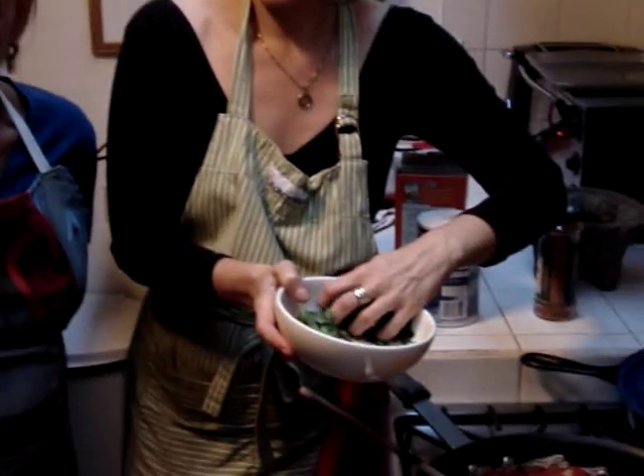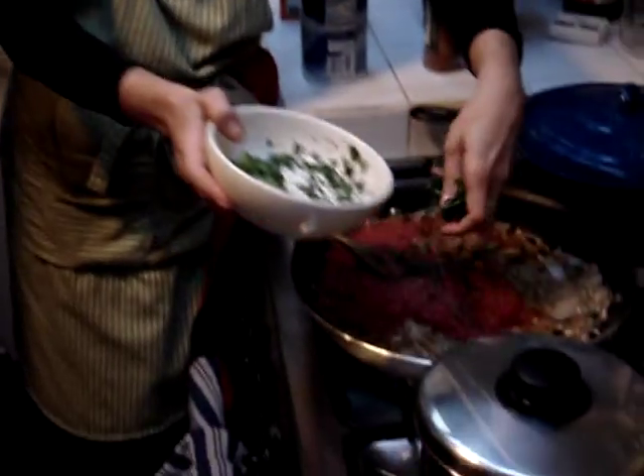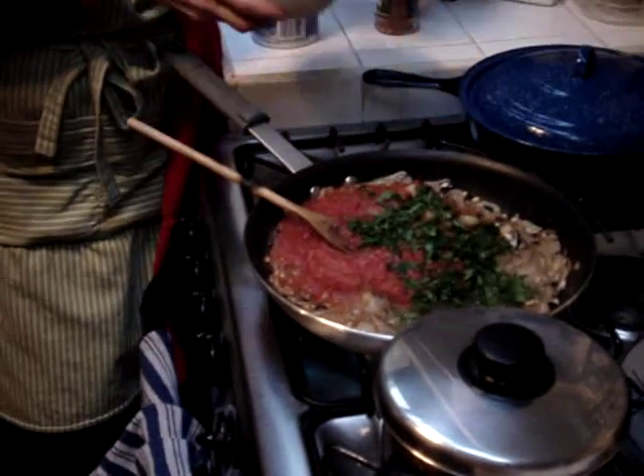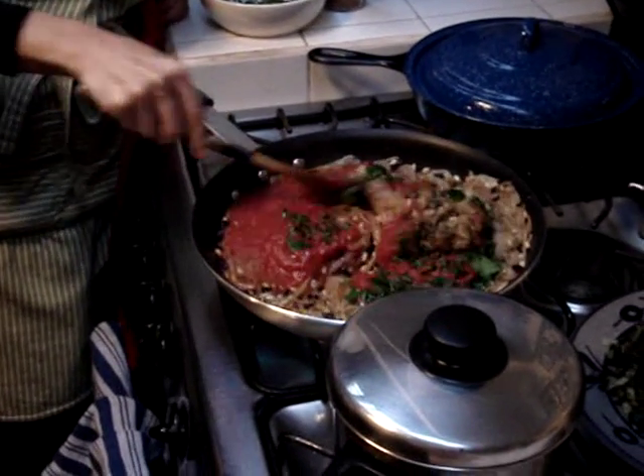Two pounds once it's cooked or before you cook it? Before you cook it. Right. So we're probably going to have extra filling. This has currants, pine nuts, the eggplant filling, and tomato.